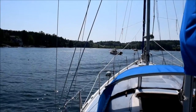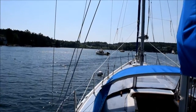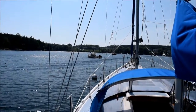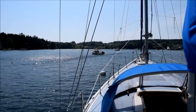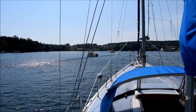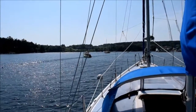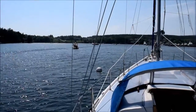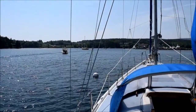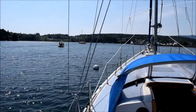It's June 17, 2017, and I am here aboard Sequestr, my Allied 36 ketch. I've just moved the boat from the marina, where I put it at the beginning of the season, to her mooring for the summer. I did that because my powerboat, Tortuga, is going into the water tomorrow and it stays at the marina for the summer.